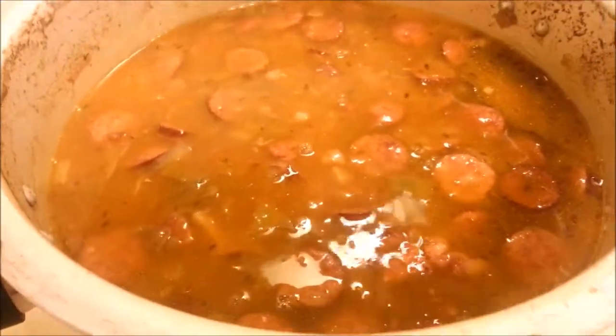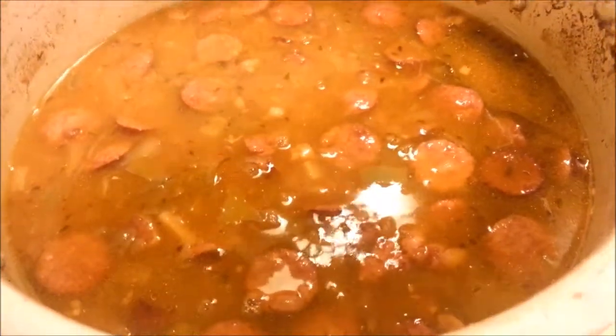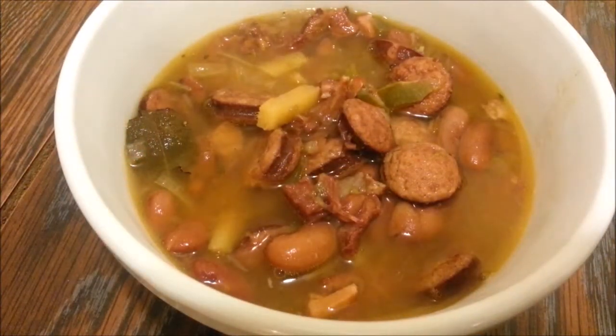Taste for seasoning — if you need salt, go ahead and add it, but I don't need salt in mine; it's perfectly seasoned. I'm going to plate this and show it to you. The dish is perfectly seasoned, nice, hot, and spicy.